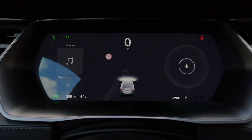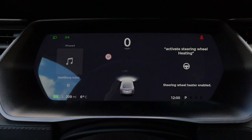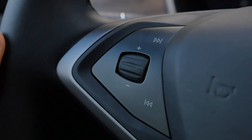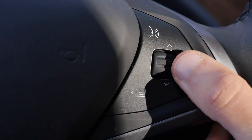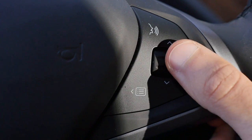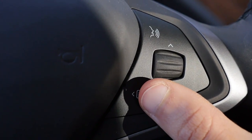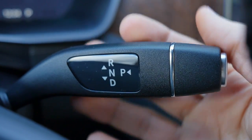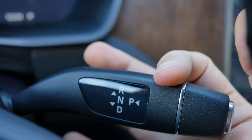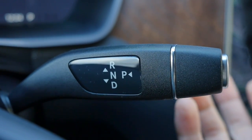Voice commands are straightforward and work very well. The left side of the steering wheel controls volume — press to mute or play music. The right side controls instruments like temperature: just scroll to change it. There's a voice input button and a menu scroll button. For gears, you use the stalk column next to the steering wheel — similar to Mercedes — push down for Drive, up for Park, and the other direction for Reverse. Easy solution.